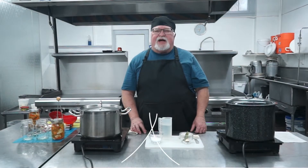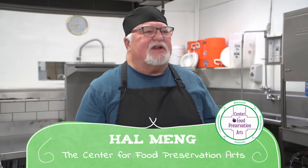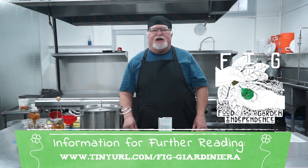Greetings! I'm Hal Ming with the Center for Food Preservation Arts, and I'm delighted to be back with you again for the second episode in our series on home food preservation that we're producing in collaboration with Food is Free Tacoma.